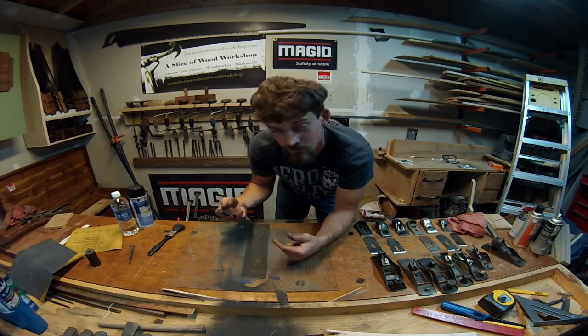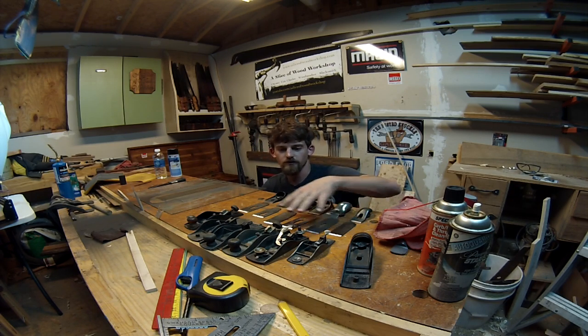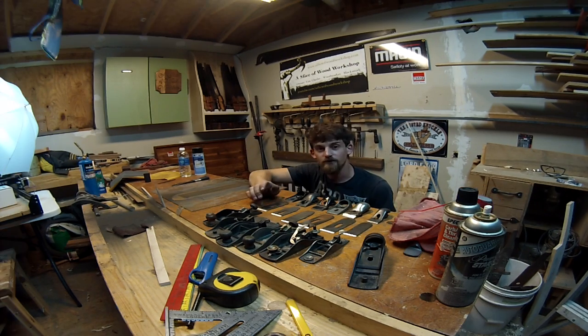I think I might just do this and then finish up tomorrow. I've gotten all the soles flattened, the backs flattened, and gotten them all up to 120 grit on the scary sharp method. When I get back out here, I'll continue going up on them to get them really sharp. Thanks for joining me on this extremely fun adventure.